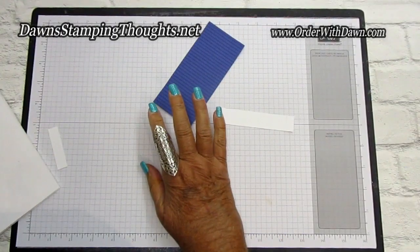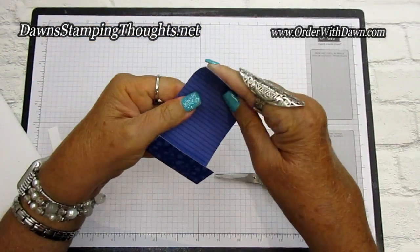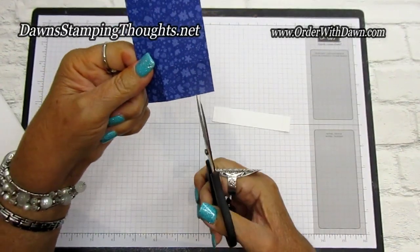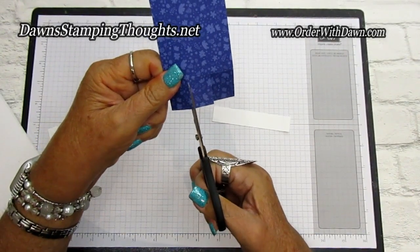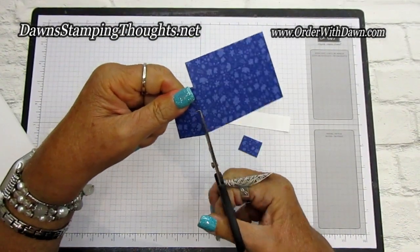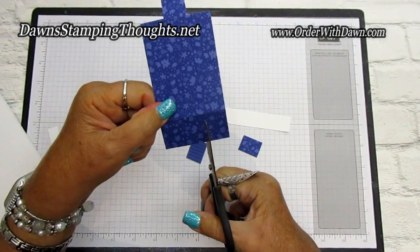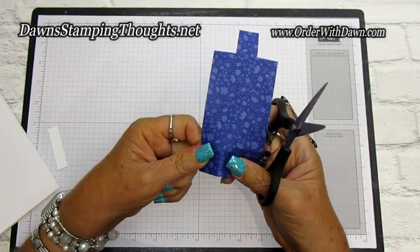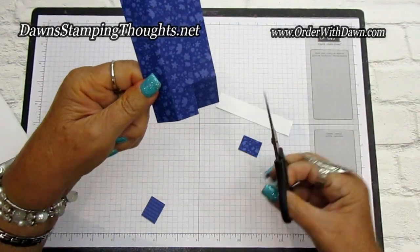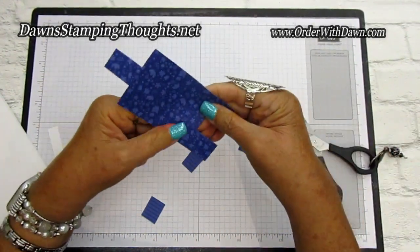Let me get my paper snips — we're going to cut the designer paper. We scored it at one inch on both ends. On one end, we're going to cut two of the panels off — remove this tab and then this tab. So you're going to have one tab in the center. Now on the opposite end, you're going to do the opposite: remove the center tab and keep the left and the right tab. Cut on the score line up to that one inch and then remove the center tab. So now it should look like that.